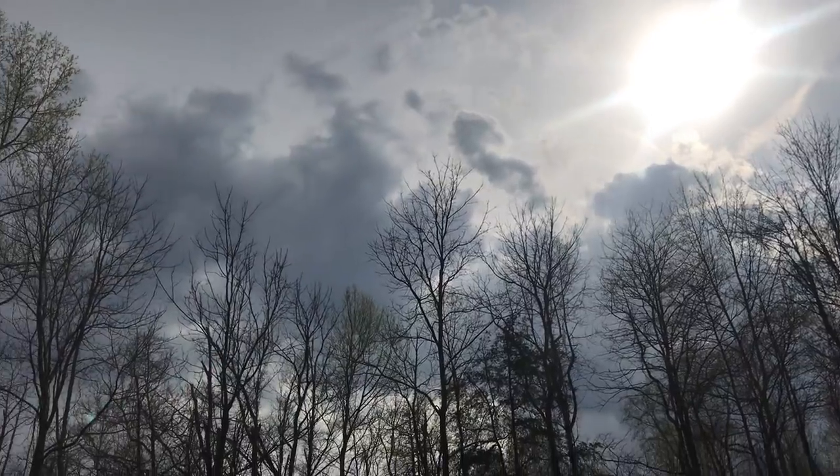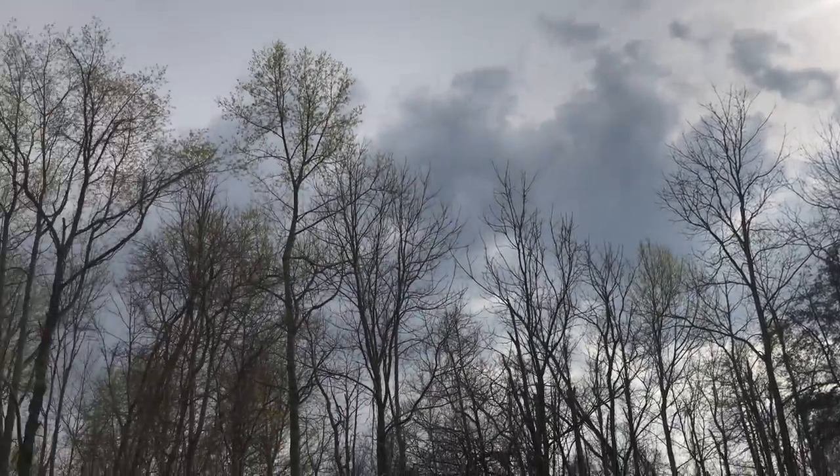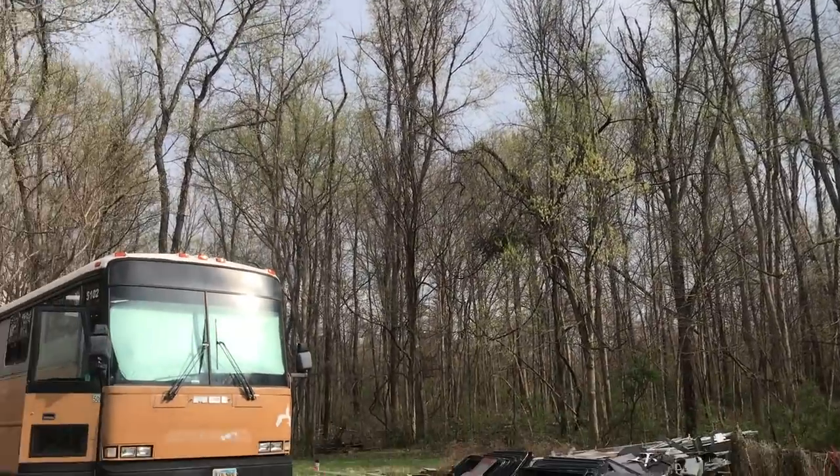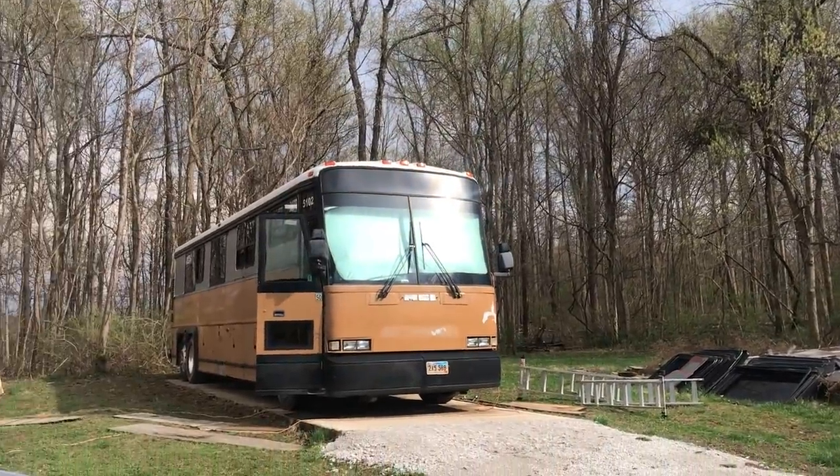There's a saying here that goes something like, if you don't like the weather, just wait five minutes — and it's so true. It was a thunderstorm when we came out to work, and now just look at it — beautiful sunshine. It's perfect weather out here.